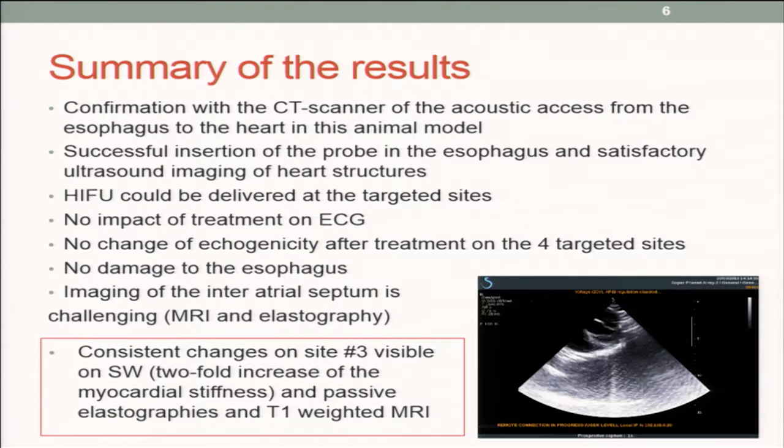This happens very often in tissues. We did not damage the esophagus, which is very important. We did have serious difficulty imaging the atrial septum, both with MRI and elastography.